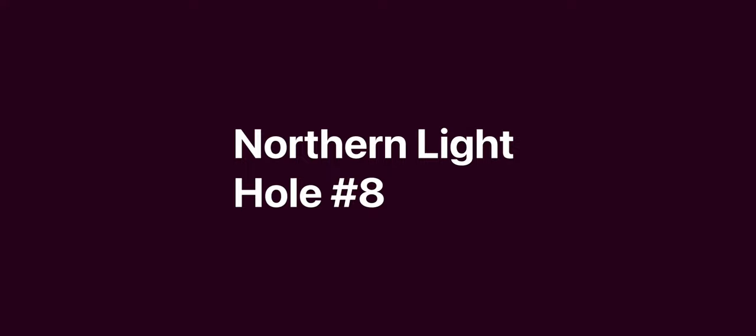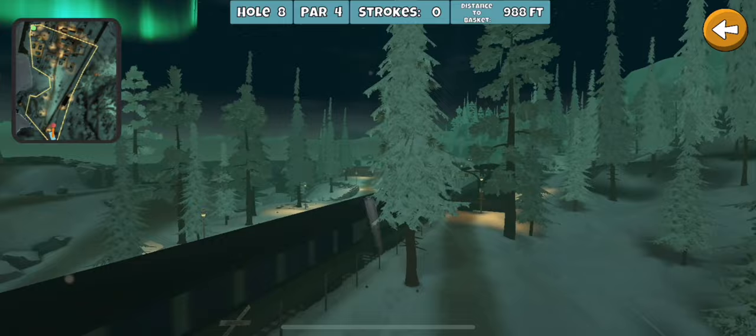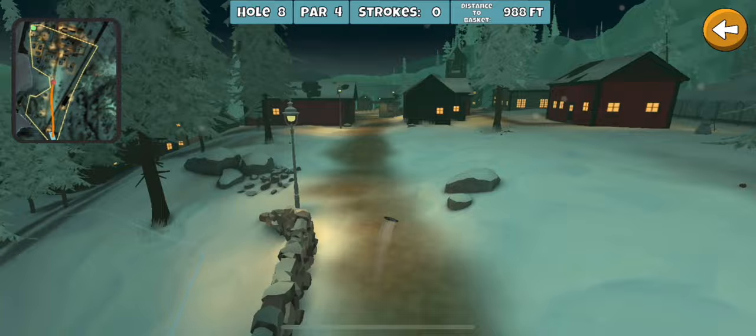All right, here we go, hole number eight. Definitely a fun hole, should be a pretty good birdie hole. The safest play I found off the tee is the glide roll rive forehand — just aim at that tree, flex around it, and try to aim right down the path here.